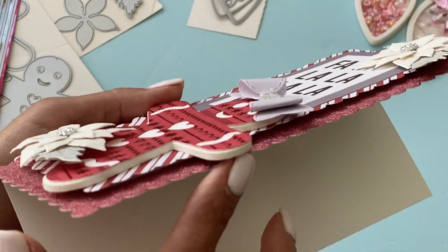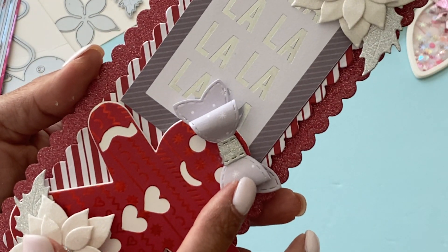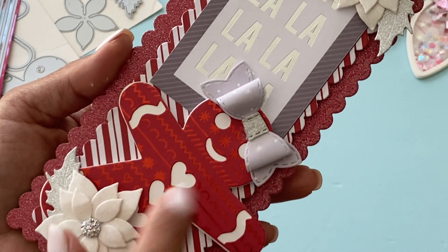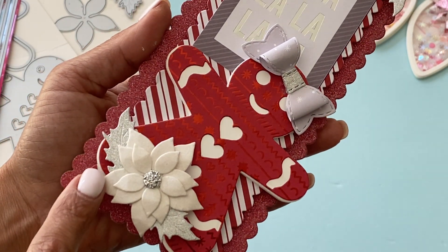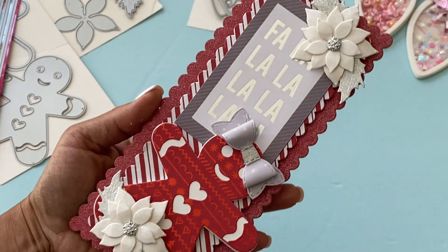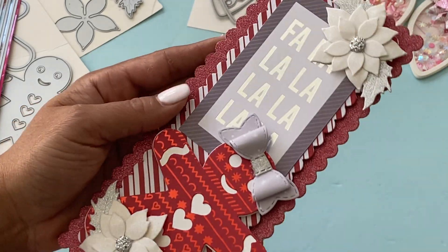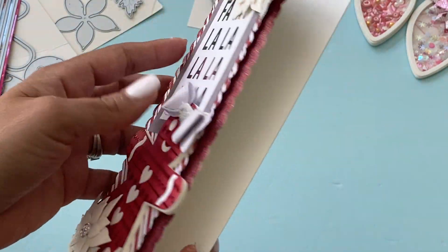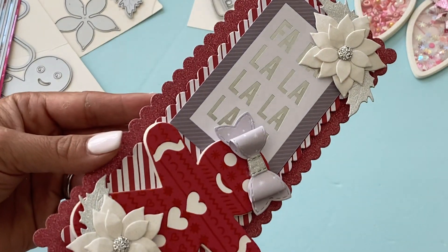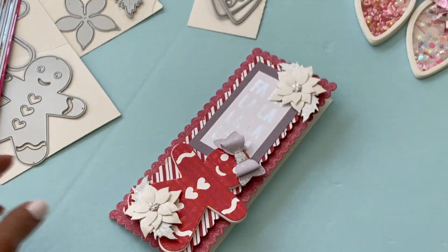There's the adorable gingerbread man — or girl, I should say. She is popped up on three millimeter foam. I die-cut a bow and popped her right there, and then I have another poinsettia layered at the bottom of the gingerbread girl. I think it's adorable — I love the way this card came out. Super simple, so easy to create.